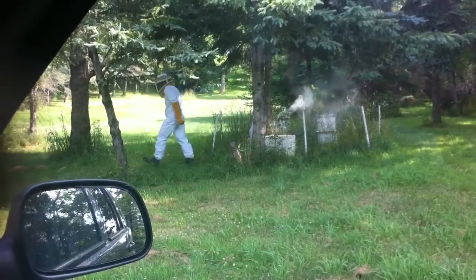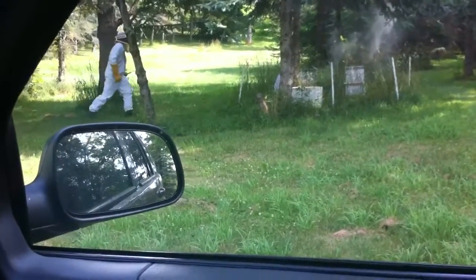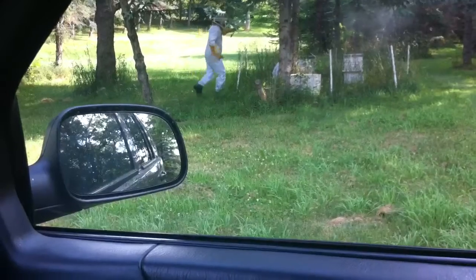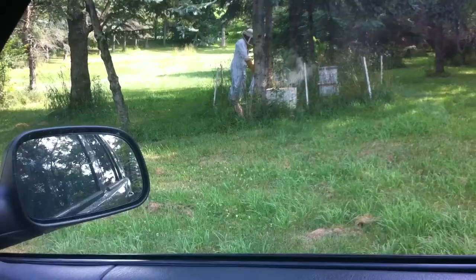We need to put those boxes on top of the bee hives. They are getting too crowded in there so they need to make the house bigger for them.